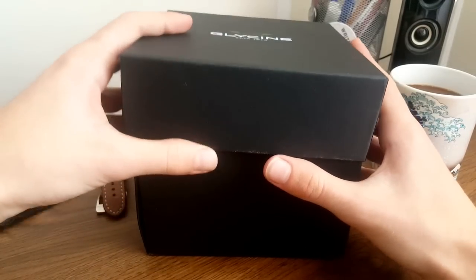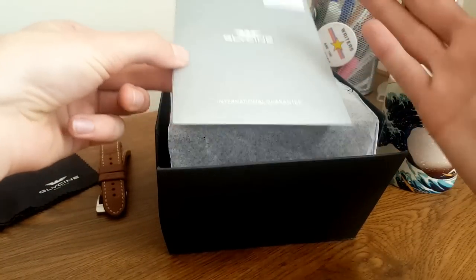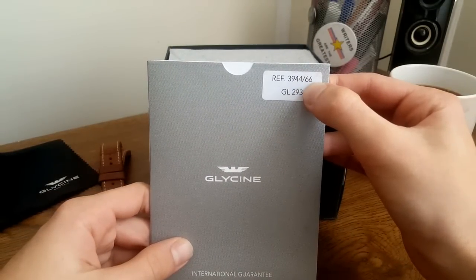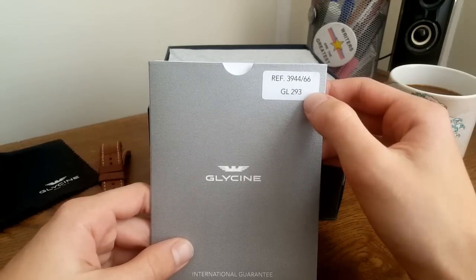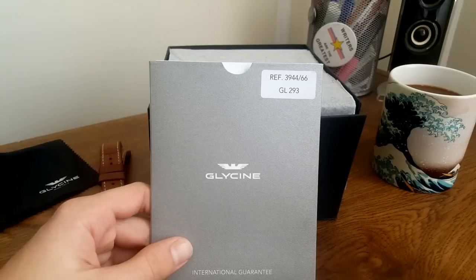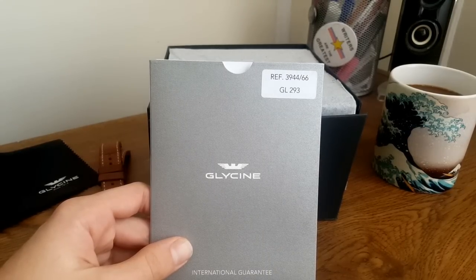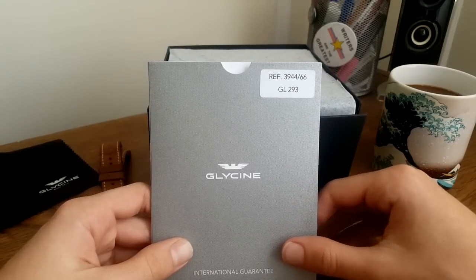It comes with a cloth, and now it comes in this standard Glycine box. I've seen people unbox watches in this line that come in a wooden special edition box, which is fine too. All Glycines come with the international guarantee — you can see the reference number here: 3944/66, and then the movement number, the Glycine 293. I've seen conflicting reports online as to whether this is just the ETA 2893 movement or a movement based on it — essentially it's a 2893 that's been modified slightly, but it's a standard Swiss movement, fairly entry level but very reliable.